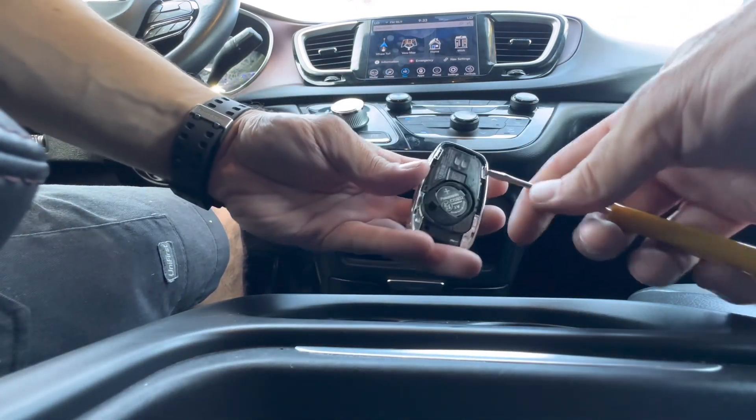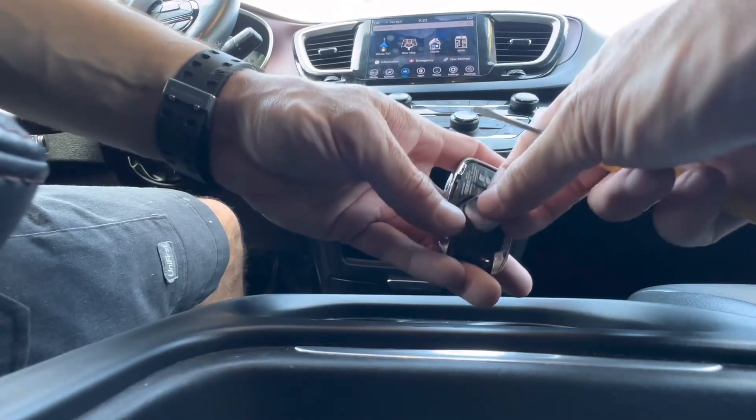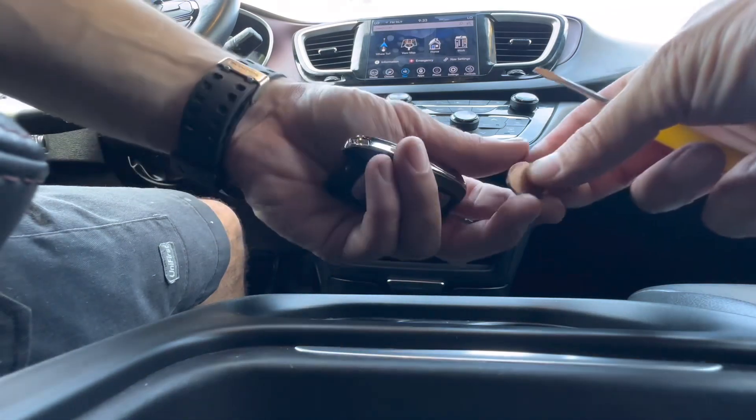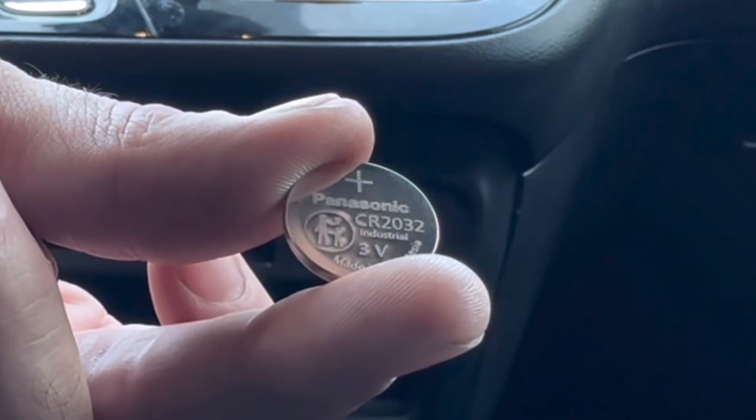There's a slot right here at the top that lets you pull the battery out. We'll get a new battery — I'll show you what size we're working with. We are working with the CR2032.